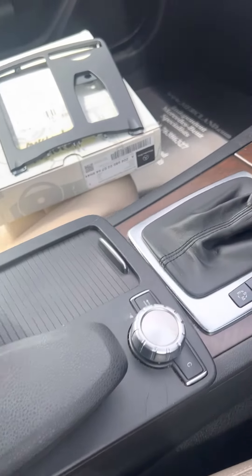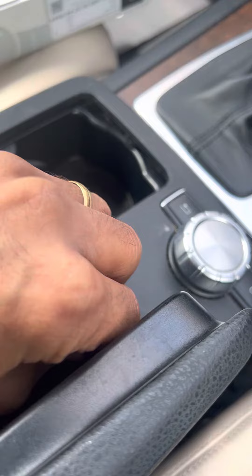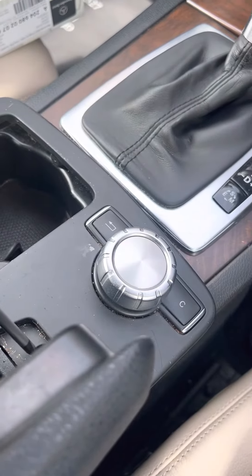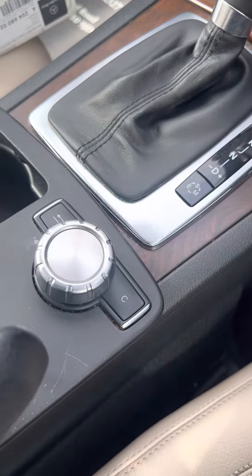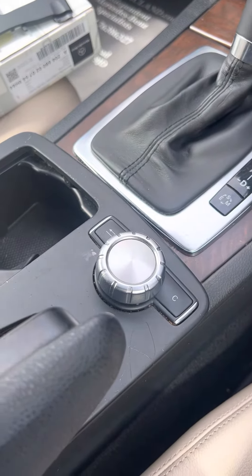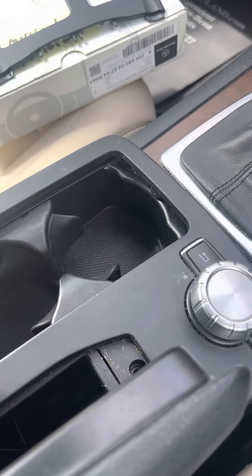It literally takes a few seconds to change this part. You open the center console and under this part here there is a screw — this one seems quite stuck, someone's obviously spilled some coffee or something. I'm removing the screw using a T20 Torx.